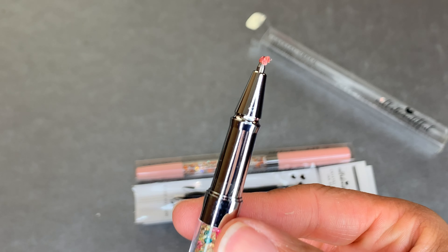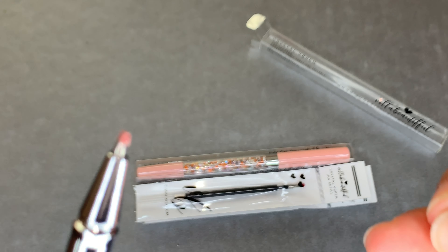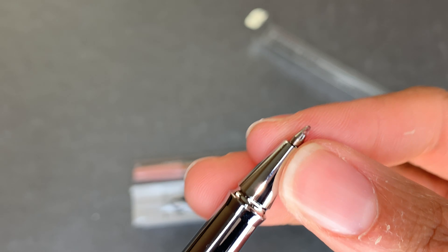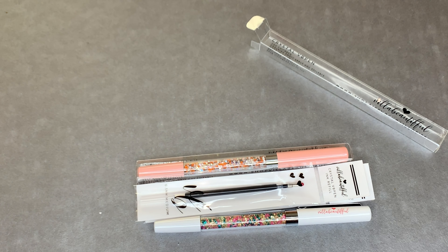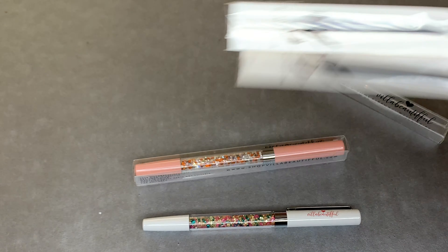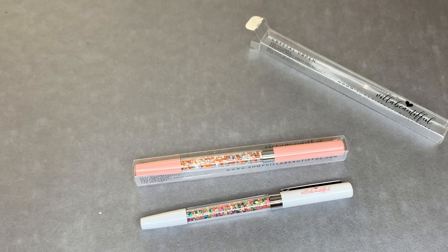On the pen is this cap so you know it hasn't been used, and I think it also helps keep the moisture of the pen. For these I'm going to draw the names - she had just had a release and I jumped right on it because I had a coupon. So there are two fills, one for each pen. Then you have the Jubilee Crystal and then the Floral and Fauna Crystal.